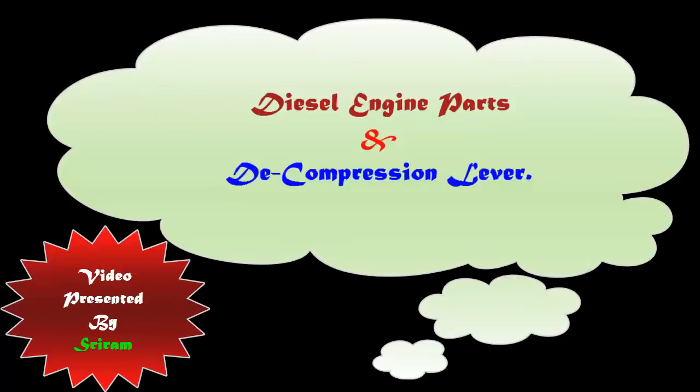Hello all. In this video we are going to see a naturally aspirated diesel engine and its basic parts. I am just going to go near a single cylinder naturally aspirated diesel engine and show you various components, and one important aspect before starting the engine — that is the concept of decompression and the decompression lever. Let's start with the basics.